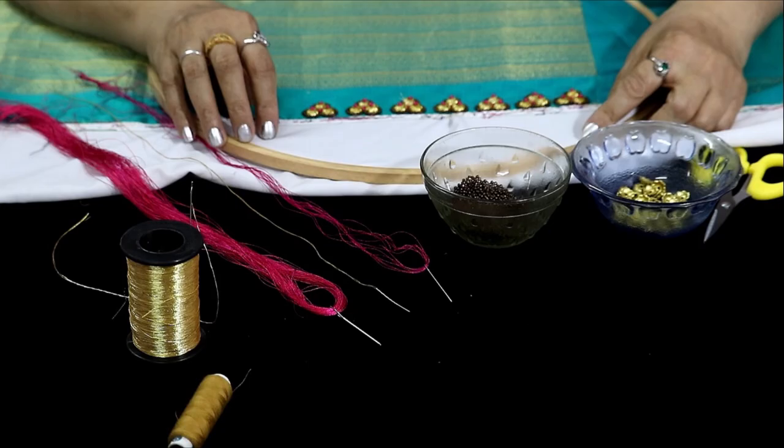Hello, everyone. Welcome to this video. I am going to show you a hand embroidery.